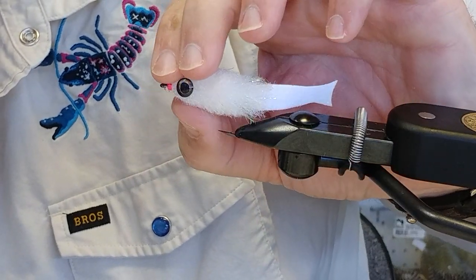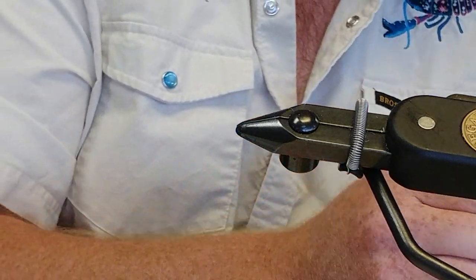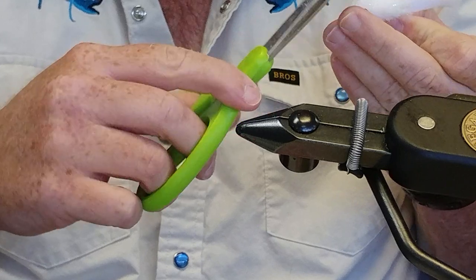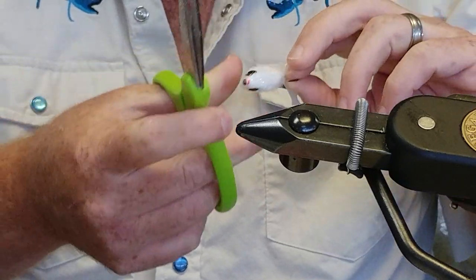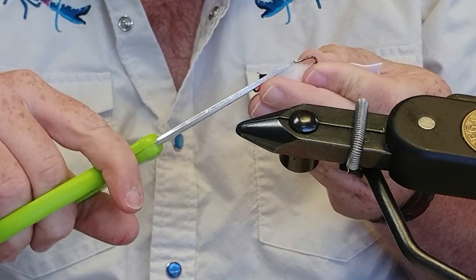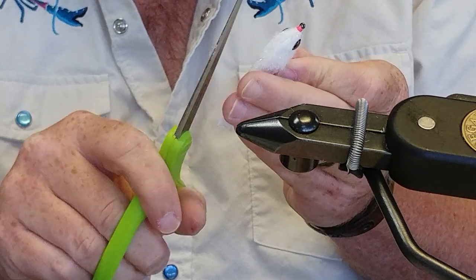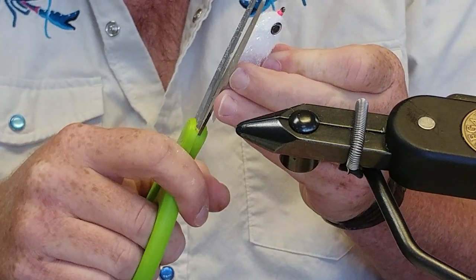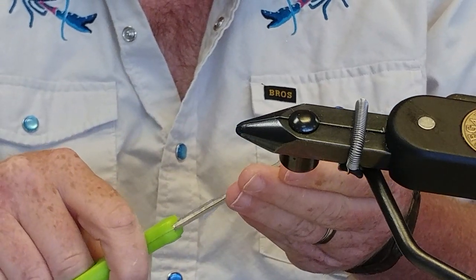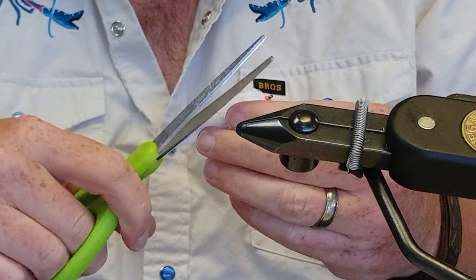After I get the eyes kind of set, I'll just kind of trim that head a little bit, clean it up more around the eyes, and then I'm done. I think the profile is the biggest key with this fly.